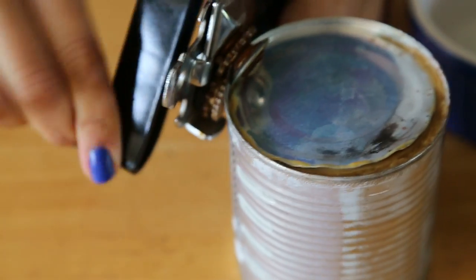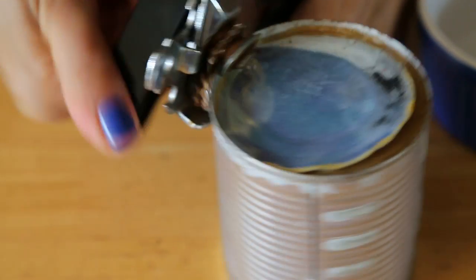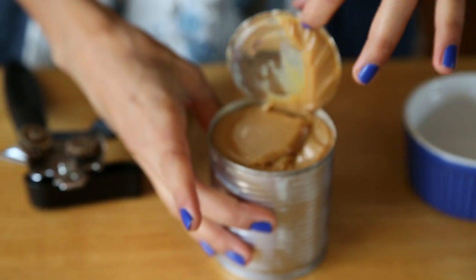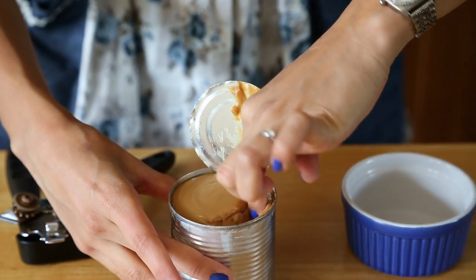Now after half an hour or so of cooling, let's see if it passed the test. Yep — dulce de leche!